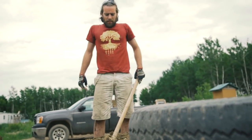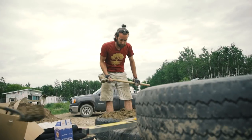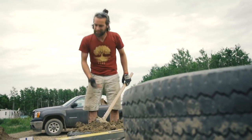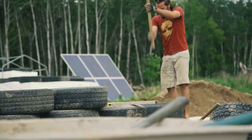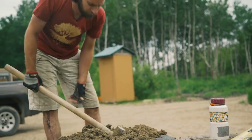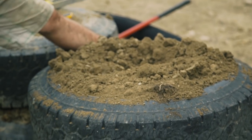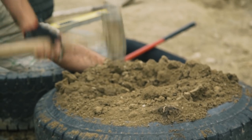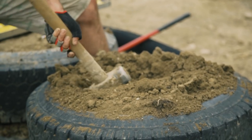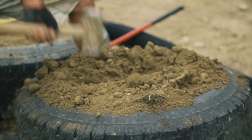Once I get to a point where the tire is getting kind of full, I generally switch back to the standard swing. You don't need a gym membership when you're building an earthship — do it right and you'll get yourself into shape in no time. A lot of people will pound and just go straight down. That doesn't give you anything — that compresses the earth straight down. You need to get a sideways inward motion to get the earth into the sidewall.